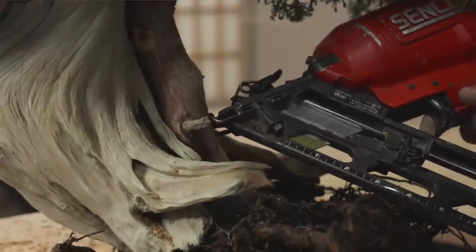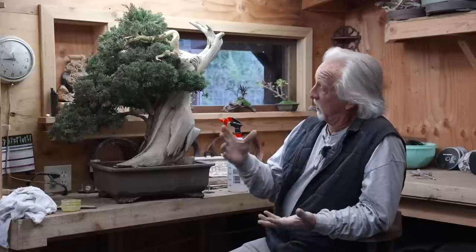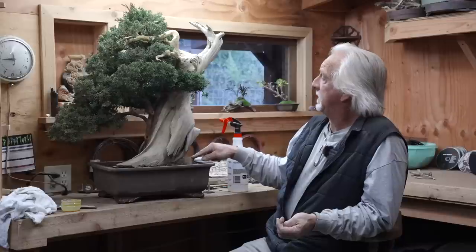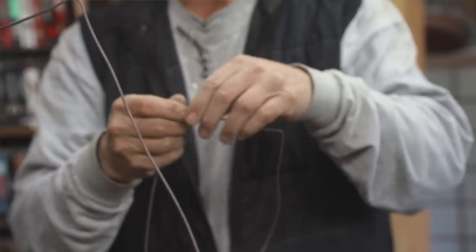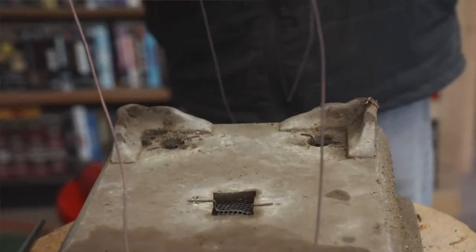When repotting is necessary, you pull it out of the pot and it's all one piece. This rock could probably come out after it's ready for the next repotting, and the roots would support this side. I'm just using it as a wedge for now, because it's really important that the tree doesn't move around so those roots get established and aren't any more stressed than they already are.